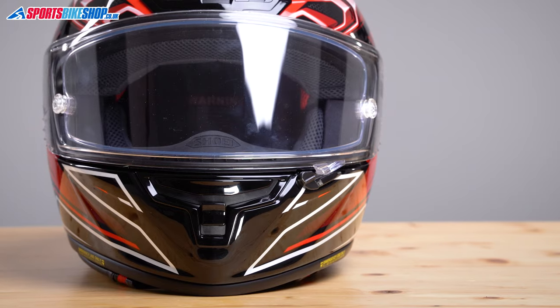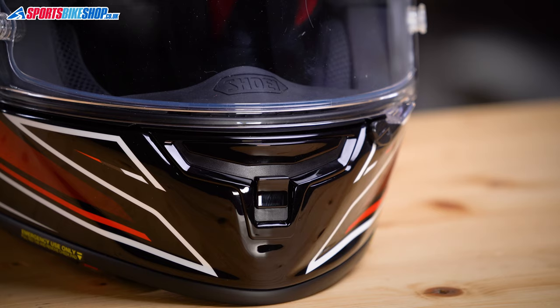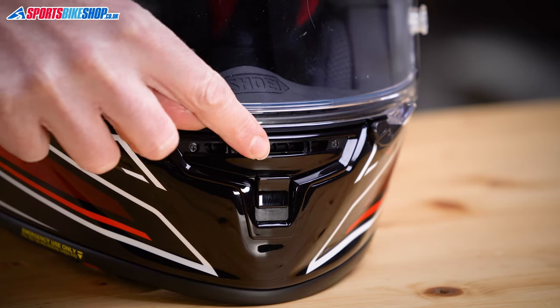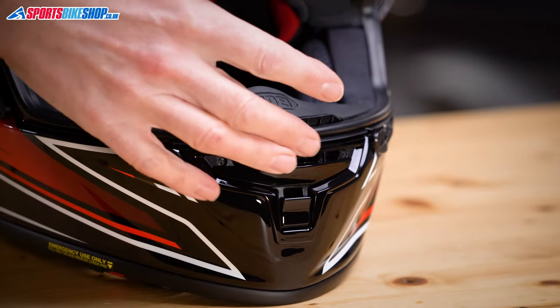This size medium weighs 1,407 grams which makes it one of the lighter helmets we've weighed. There are four main air inlets on this helmet to keep the rider cool on the inside — two on the chin and two up top. The upper of the two chin vents is fairly conventional; you slide this section down and it exposes an inlet that draws air inside and then channels it out through the top of the chin bar.